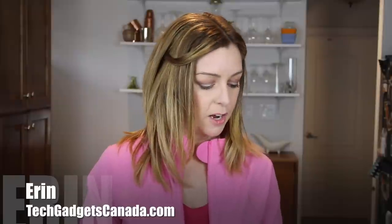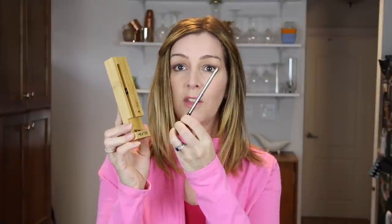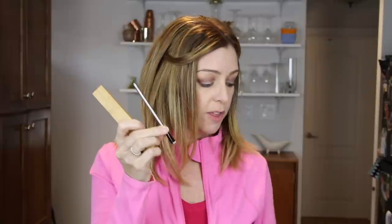I'm Erin from TechGadgetsCanada.com and I recently heard about Meter, which is a smart wireless meat thermometer that you connect with your app on your smartphone and it promises perfect cooking every time. I had a chance to test it out for a few weeks and here's what I found.